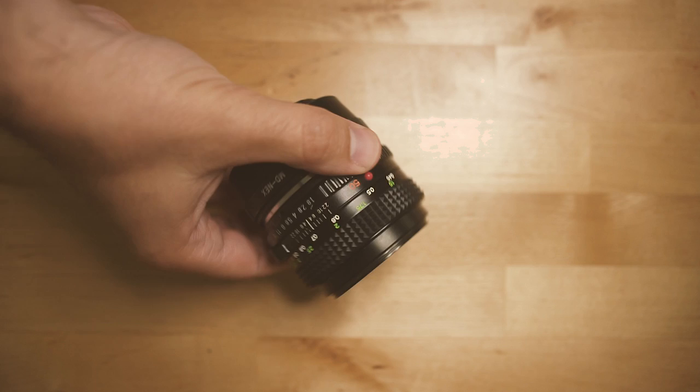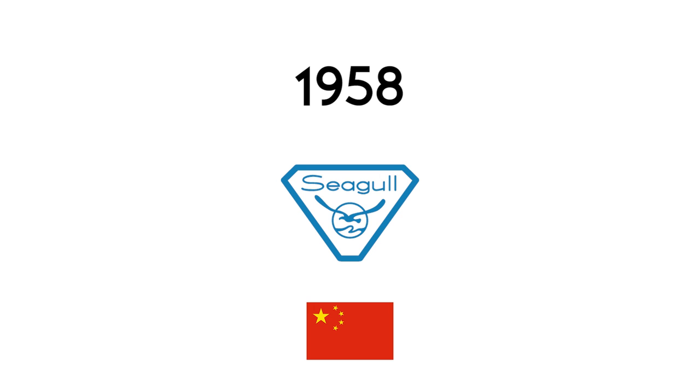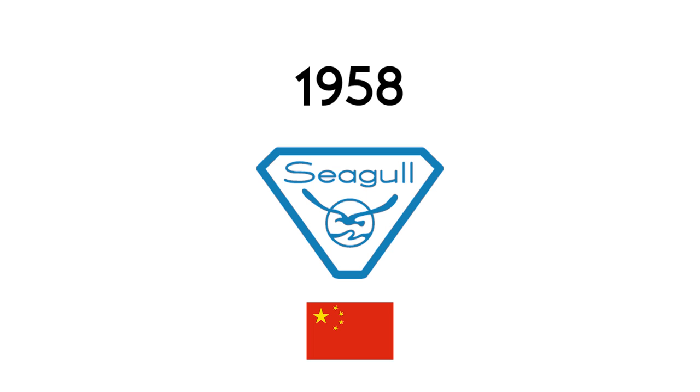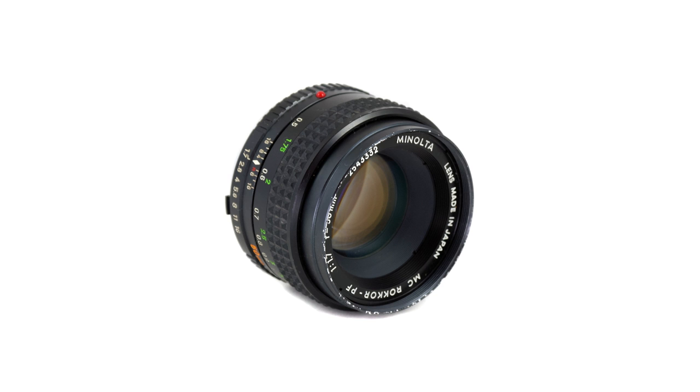Today I want to introduce you to the Seagull 610, 50mm f1.8. Nowadays most modern lenses are made in China, but in the 60s, Seagull was the first company to make Chinese cameras for the Chinese public. That's why it's a really rare lens — these lenses were never meant to go outside of China. Basically, this lens is a rip-off of the Minolta SLR camera.